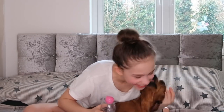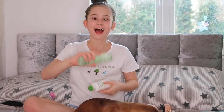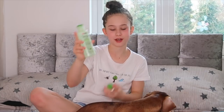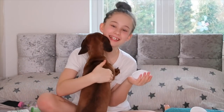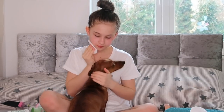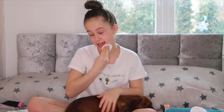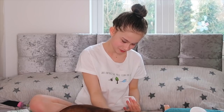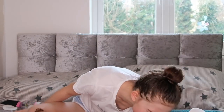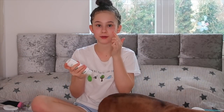Now I'm going to use my Garnier Micellar Water and my Simple Facial Toner and Simple Moisturiser. One of the good things about being home is I can play with my little doggie — I love Mitzi so much. Chloe's downstairs sleeping on the sofa, and Mitzi just wants to snuggle. I'm going to rub the micellar water in a circular motion over my face. Now I'm going to dot my moisturiser around my face and rub it in.